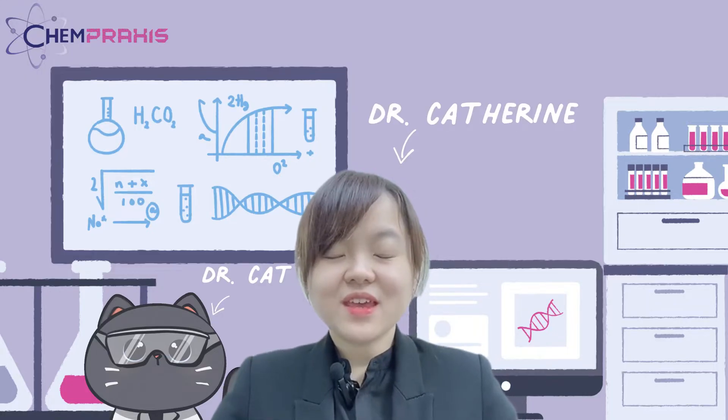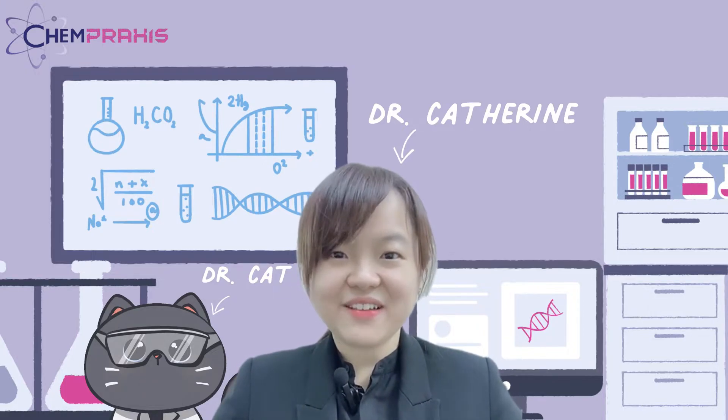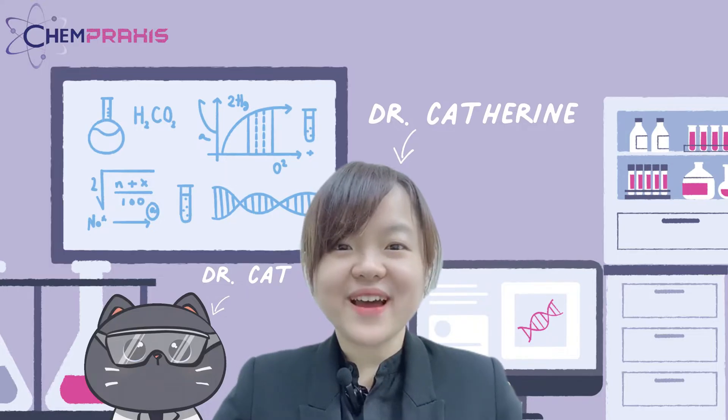Hi, I'm Dr. Catherine. ChemPraxis is a science specialized center for IGCSE and A-level. Let's start our experiment now.